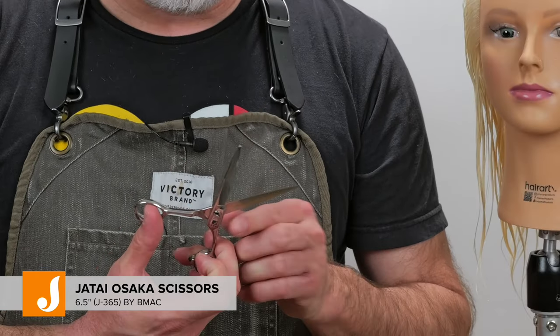I'm going to start with my Jatai Osaka scissors. This is a little longer blade with a nice sharp clean edge, so that when I go through and point cut the bottom I can still have a nice solid clean shape.